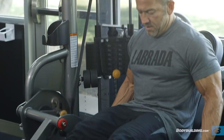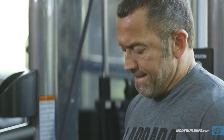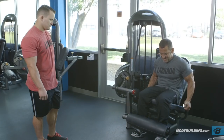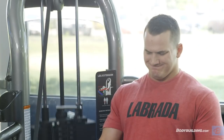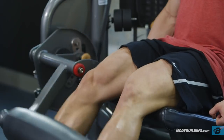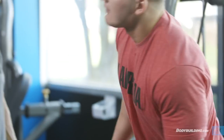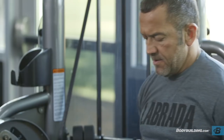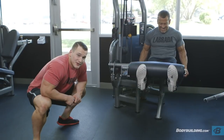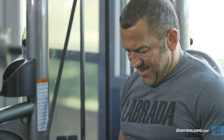Think of this almost as the equivalent of a concentration curl for your thighs. You want to keep your toes straight up and down throughout the rep, both at the top and the bottom. Keeping them facing up at the top of the rep will ensure the entire quad is equally contracted and not stressing the knee or the vastus lateralis muscles more. It's also really important that while you're training your legs you stay stretching throughout — you really get stiff with all the blood flow and work you're doing.